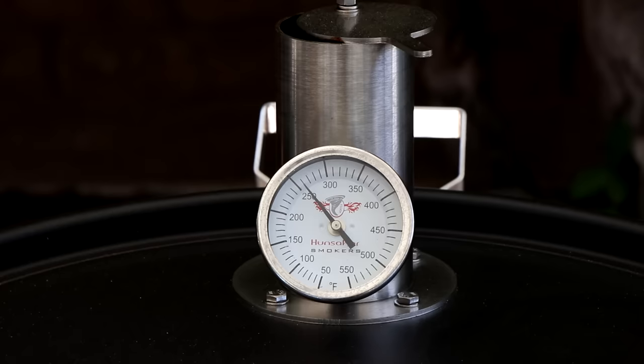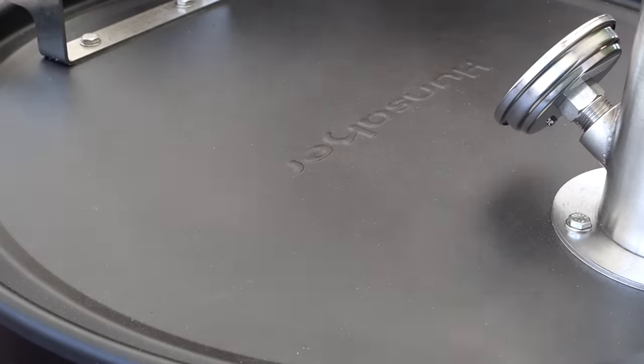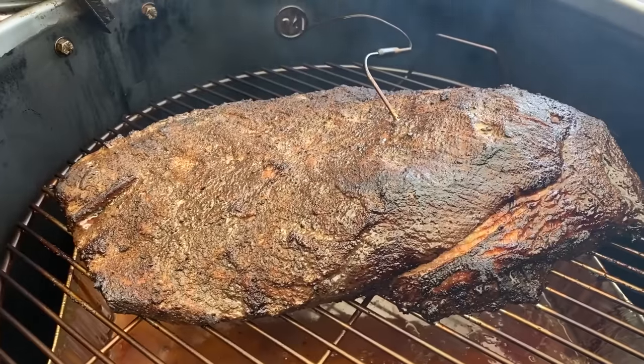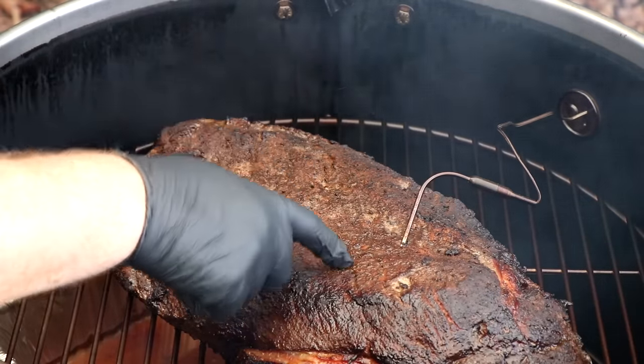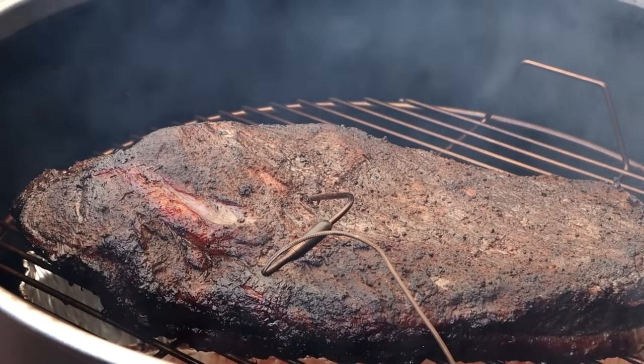We are at the four-hour mark. The temperature of the smoker's holding right at around 260 — really stable now once I dialed that vent in. The internal temperature of the brisket is about 156 degrees right now. That is looking terrific. Still a good amount of moisture on the surface, so the bark is starting to set. I'm going to let this go for another hour. The temperature is still rising slowly — we're kind of getting to the stall, I believe. Another hour should give us really good bark development. I'm going to close it up and let this keep smoking.